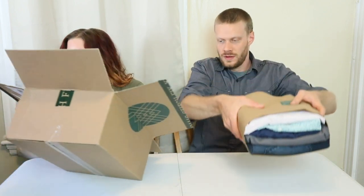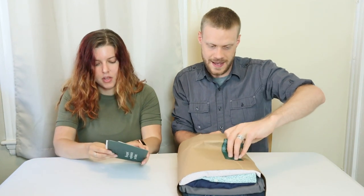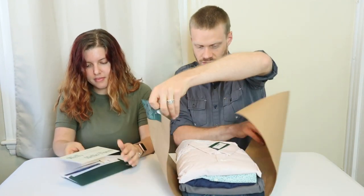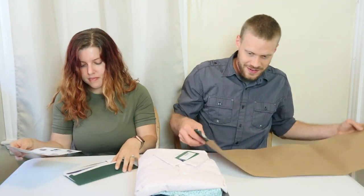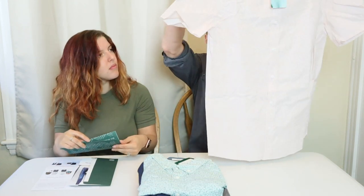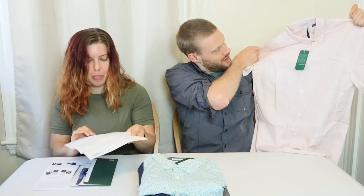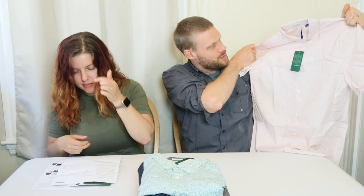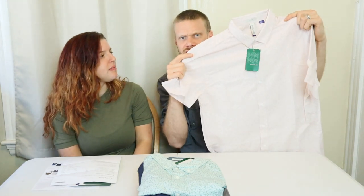Opening the box now — and I believe the sheet is in there, we'll need that, always need the sheet. So this is another Artifact shirt. I kind of like this color; I don't have anything this color. It's white but it has a bunch of red lines on it, which gives it a pink kind of tone from far away. I'm looking forward to trying this one.